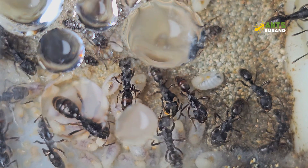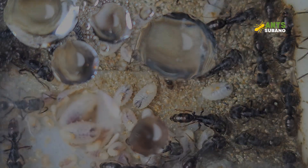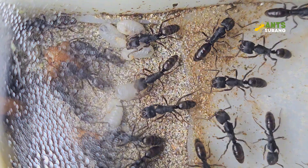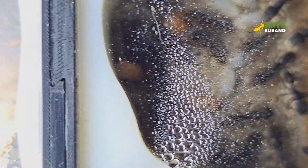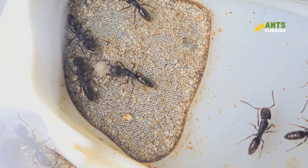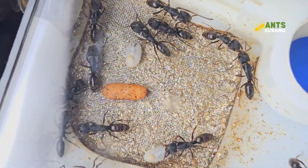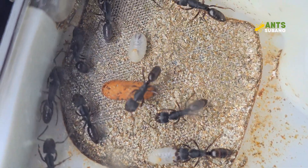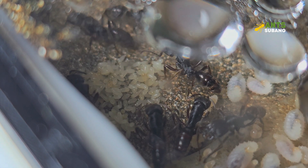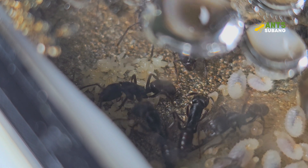A lot of people have been asking for a care guide, especially for the Odontoponera denticulata ant species. Many have gotten this species without knowing what they are and how to keep them. So this video will be a descriptive one, explaining the basics in caring for an established colony of about 5 to 10 workers. Odontoponera is a genus of ants known for their distinctive mandibles and predatory behavior. Native to Southeast Asia, these ants are often found in forested areas where they hunt for small arthropods and other invertebrates. Keeping Odontoponera ants in captivity can be a rewarding experience, but it requires a deep understanding of their natural habitat, behavior, and specific care requirements. This basic guide will provide essential information on how to care for Odontoponera denticulata ants, ensuring their health and well-being in a captive environment.